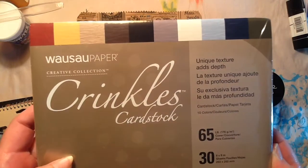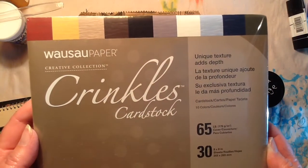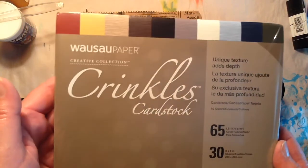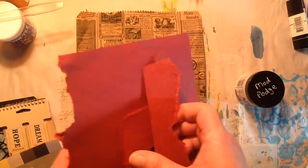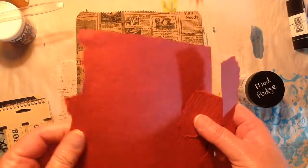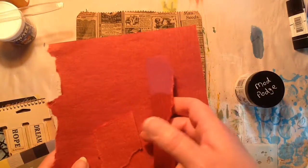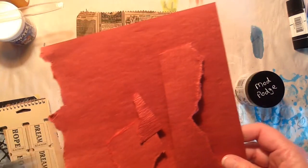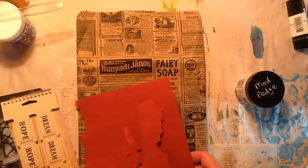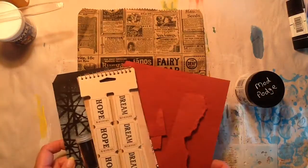When I go to the local scrapbook store, I try finding something that I'm not going to see at Michael's, that kind of thing. So I just walked around the store and found this. It's cardstock, but it's crinkled cardstock made by Wausau Paper and it is very, very textured and thick. I love it and I absolutely love this color with black. This is the color scheme I'm going for with this tag.